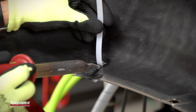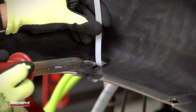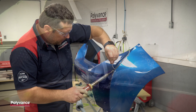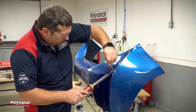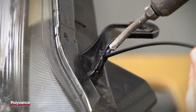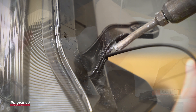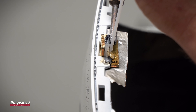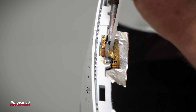A Polyvance nitrogen plastic welder will allow you to repair many of the damaged plastic parts you are currently discarding. Of course, plastic bumper covers are the most common opportunity for repair, but it's not just for bumpers. Use the welder to repair headlight tabs, washer bottles, fender liners, rocker panel moldings, and virtually any other plastic part on the vehicle.